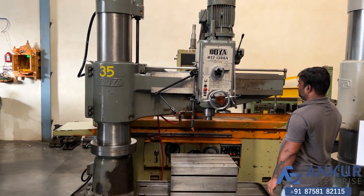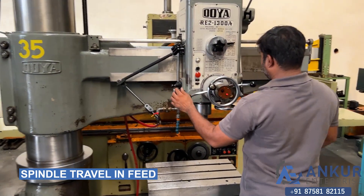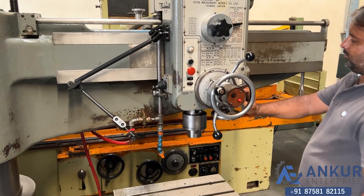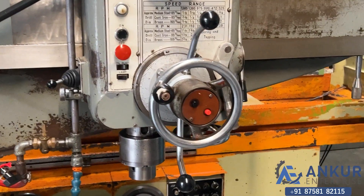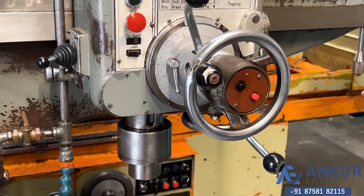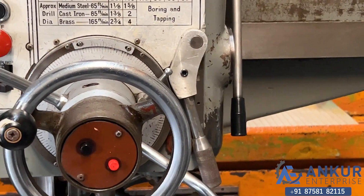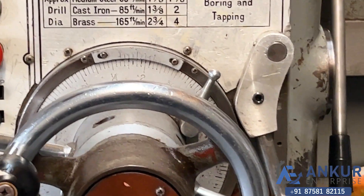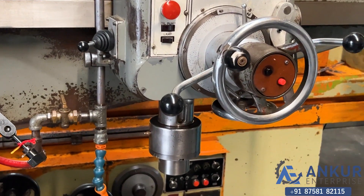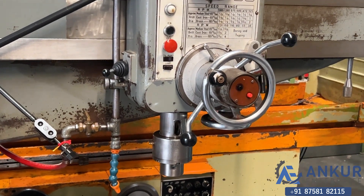Now you will see spindle travel in feed. Change the direction and feed.